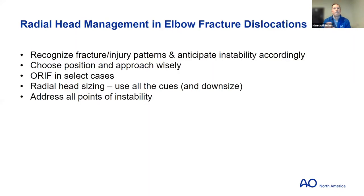In conclusion, the key is recognizing what injury and fracture pattern you're dealing with so you can anticipate the challenges. It starts with position and approach — that sets you up for success. It's mostly radial head arthroplasty in these fracture dislocations when the radial head is injured. Use all the cues you have, ultimately always downsize if there's any question, and addressing all points of instability should result in a reasonable outcome.